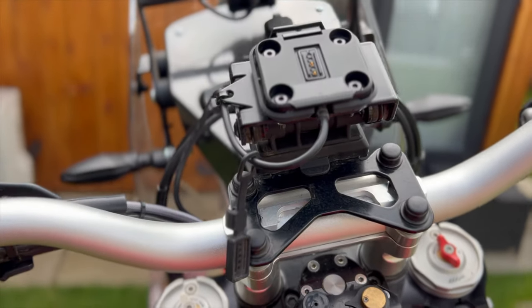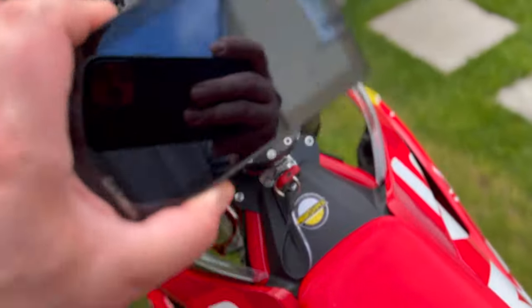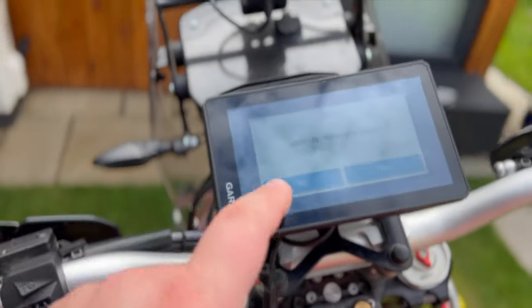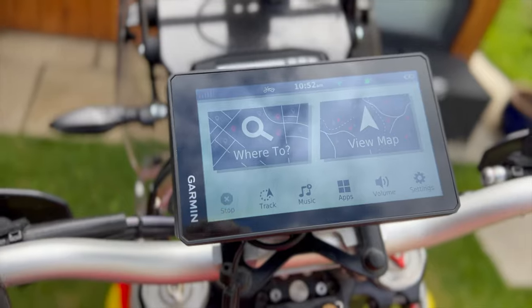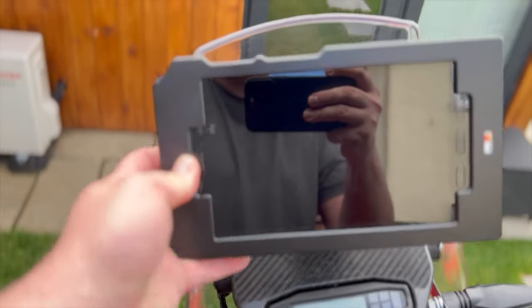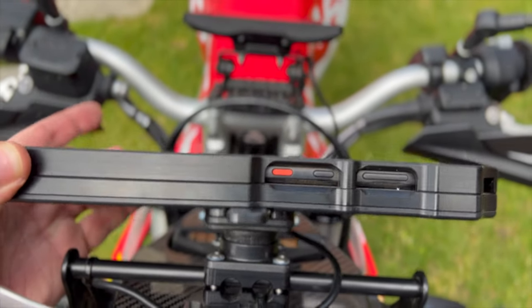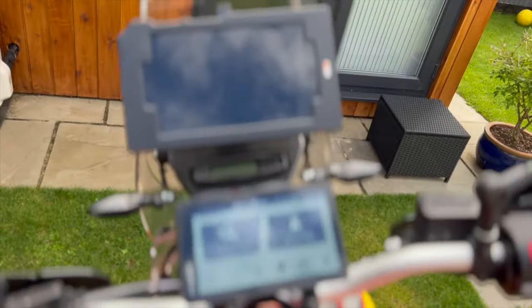That's the setup for the mounts. Moving on to the devices themselves — the Garmin Zumo XT just pops in place, and as the bike detects it, it will turn on automatically when you turn on the ignition. The tablet you can slide in nice and easy, it slots in and locks in place. It doesn't really go anywhere. I've tested it off-road extensively and it's been absolutely brilliant. I highly recommend this setup.